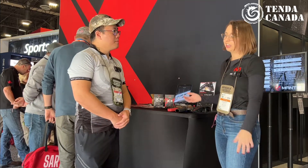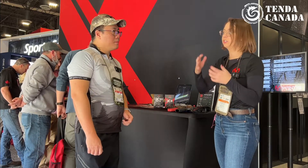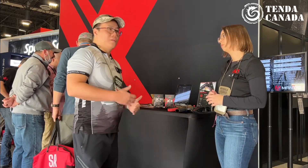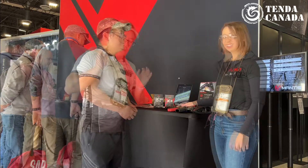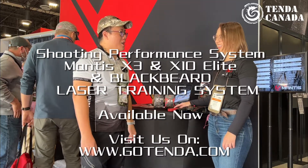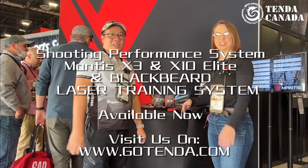You can get a fuller picture and use it for your dry fire practice, and you can actually see your movements within the Mantis app itself. The benefit is not just for beginners — it's also for competition shooters, so you can actually practice at home and improve your shooting skills. Thank you everyone for watching, and it's a pleasure meeting Harley at the Mantis booth. Nice meeting you — thanks for watching, guys. Goodbye.